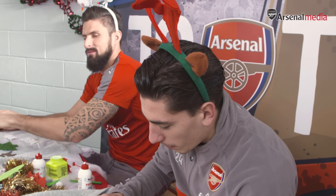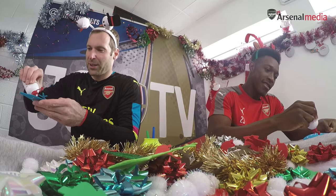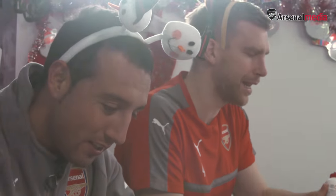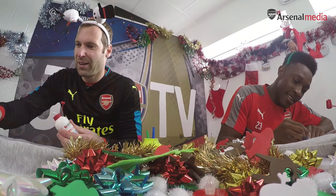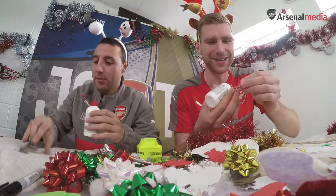I think we could be a good designer, but regarding the Christmas jumper I'm not sure. So we start with the snowman — I need a nose. We create a little Arsenal snowman. I'm better than Peter, I think. It's not that difficult. Some Reno, Reno, we need...